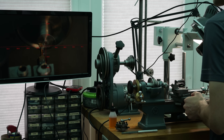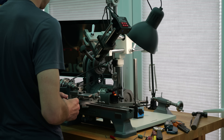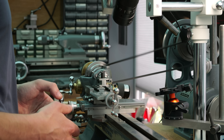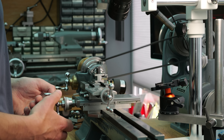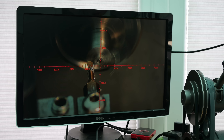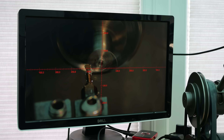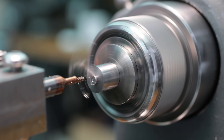Modern watch potenses are not made like this, since it's far too time consuming to be economically viable. Instead, movements are usually designed to avoid the stepped potens shape, and these equivalent components will be flat on the upper face to simplify machining, which is almost always done on a CNC machine.